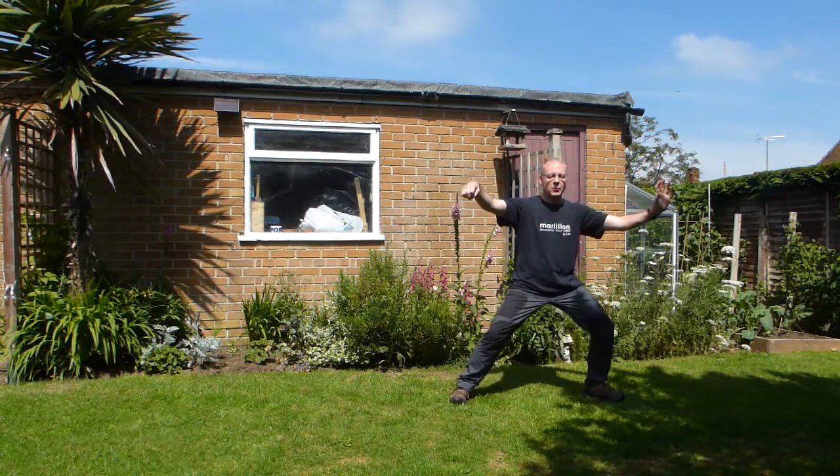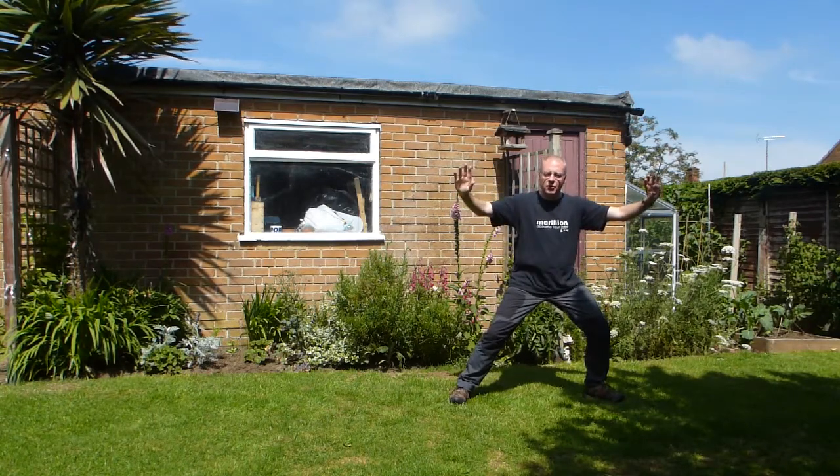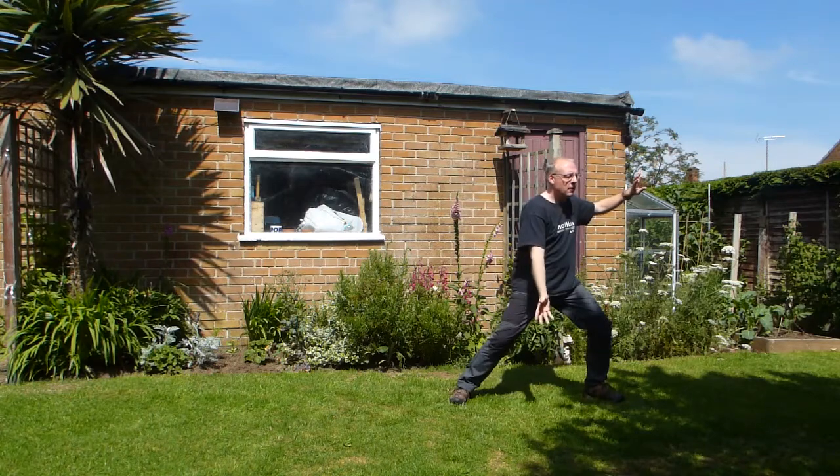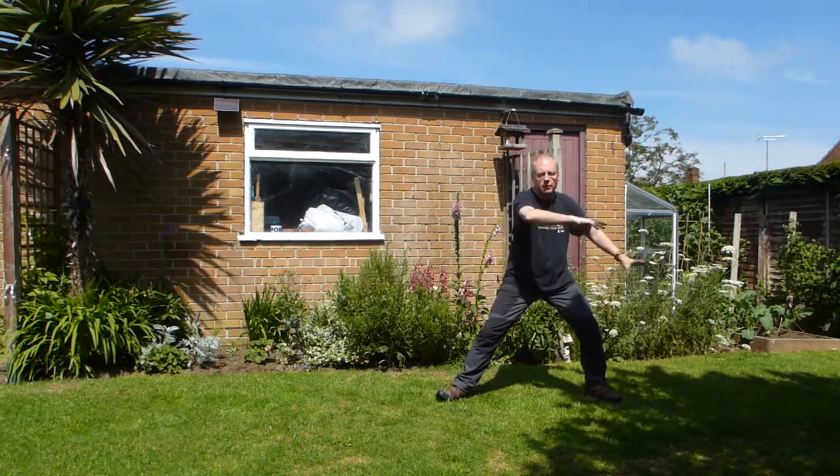Starting off with single whip and we're going to head that direction. As usual, starting from the waist, turn — and then the right foot turns, body follows. Have a sense of warding off with your arm.